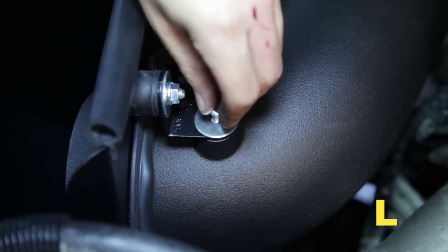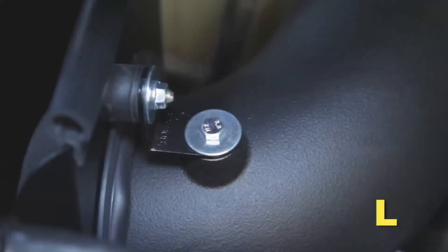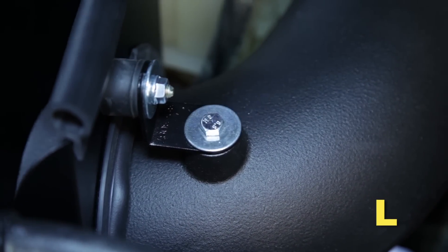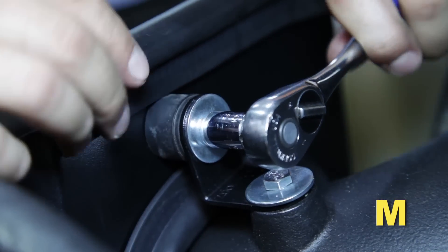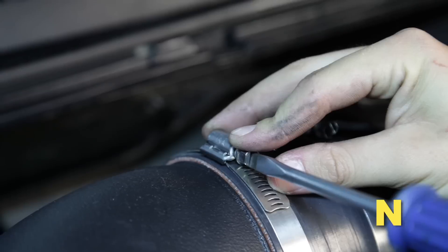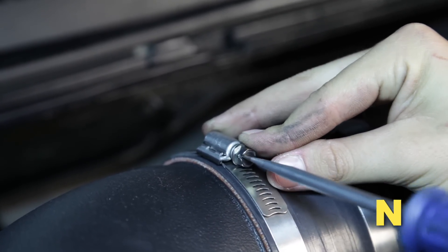Secure the intake tube to the L bracket using one M6 by 16mm bolt, one split washer, and one flat washer, and tighten the bolt. Now tighten the upper M6 nut to secure the L bracket to the rubber mount. Fully seat the intake tube into the engine inlet hose and tighten the hose clamp.